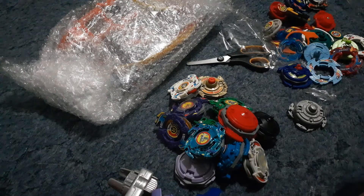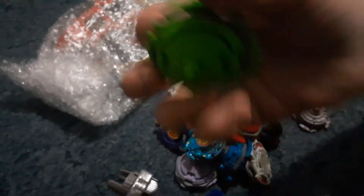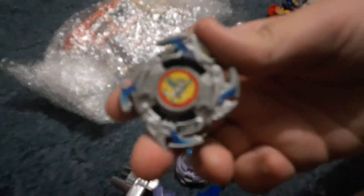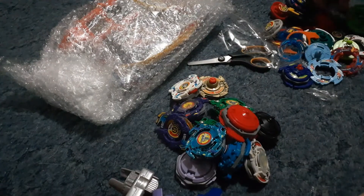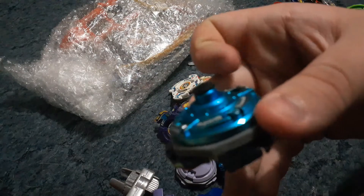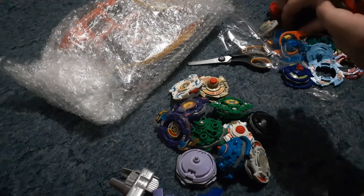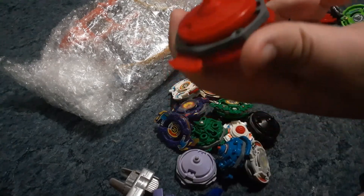Then we have a Kid Draciel, I think — looks like it. Basic Kid Draciel parts. Next we have — oh my god, it's a Wolborg! Look at that Wolborg 1 with that bearing drag, looks pretty cool. Then we've got the coral blue Wolborg 2 — that's sick, look at that! And that attack ring from earlier is a spare Gasly attack ring because it's on Gasly. We basically have a full second Gasly in here — that's cool.